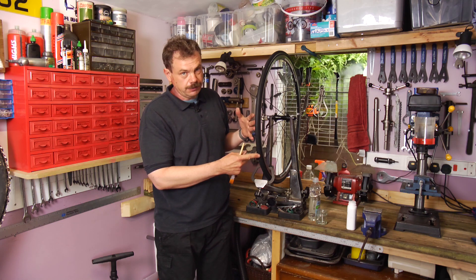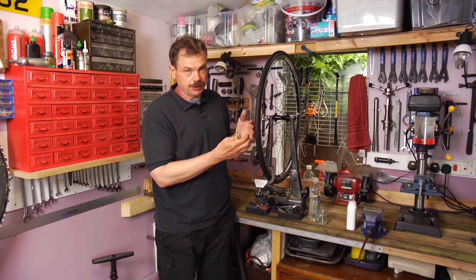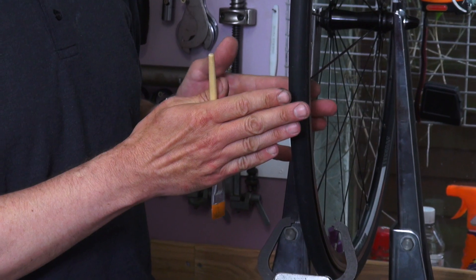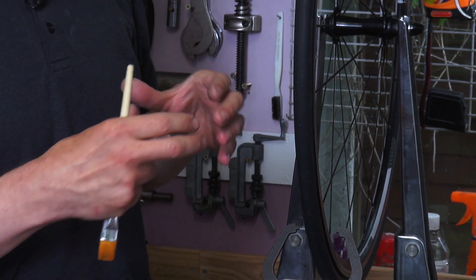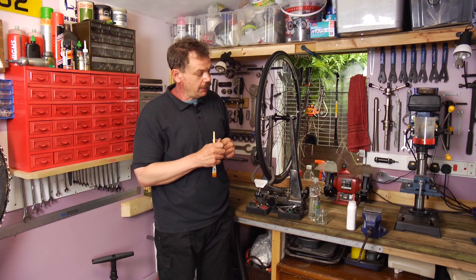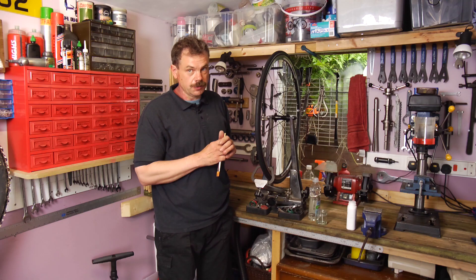If all of these methods fail, it's a case of taking the tire back because there may be a problem with it. But generally it's just a case of the tire not seating properly into the bead seat on the rim. This can be a particular problem with open tubular type tires which use a belt construction — effectively the tire is completely flat and doesn't have a rounded shape until it's inflated. Those can be difficult to seat, but talcum powder, washing up liquid, and slight over-inflation should solve the problem.